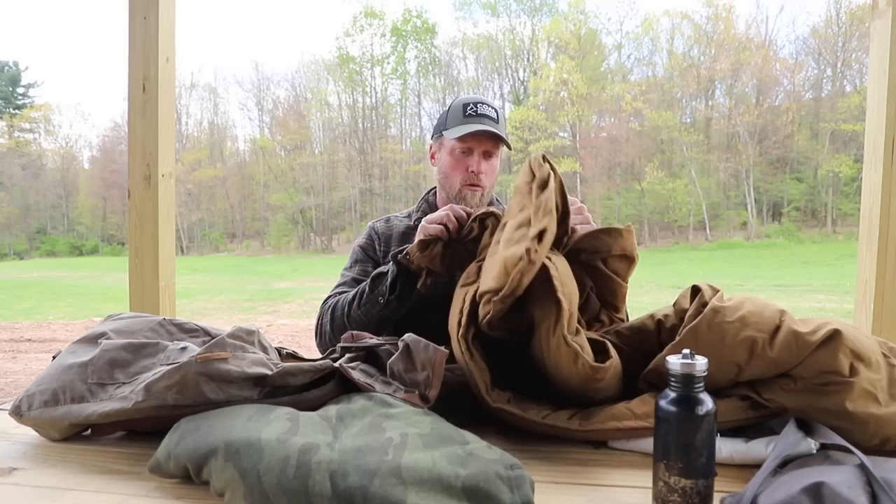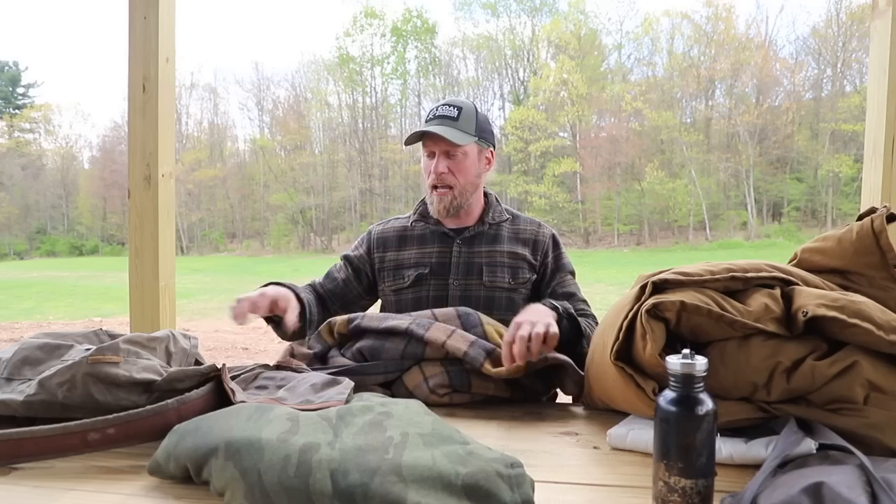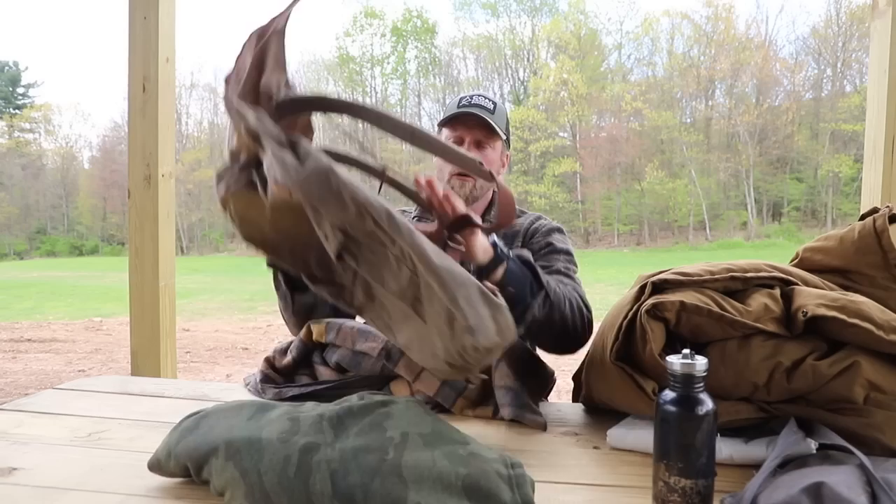It's a very simple process. I'm gonna give you the baseline of what I do, and then you can very easily adjust to your own equipment. We're gonna start out with something that most of us are gonna be using, and that is a wool blanket. You can fold or stuff your wool blanket depending on the size of it.